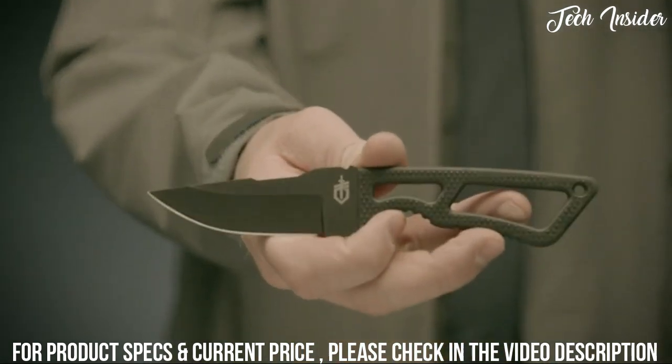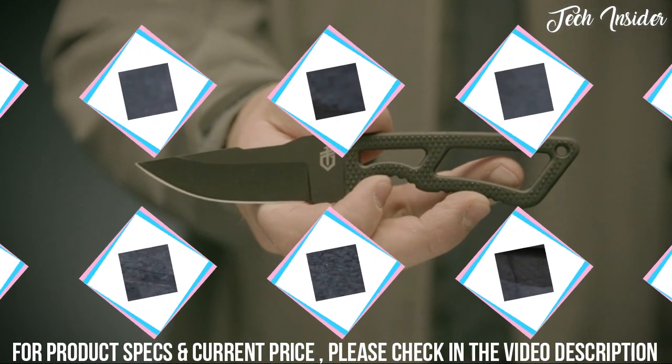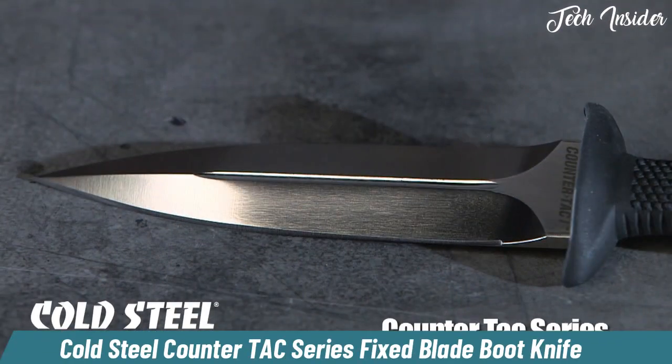Proudly made in Portland, Oregon, this is the Ghost Strike Deluxe Kit — built with one simple philosophy in mind: functionality.